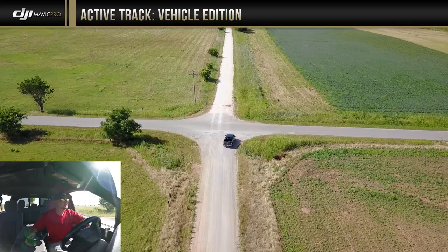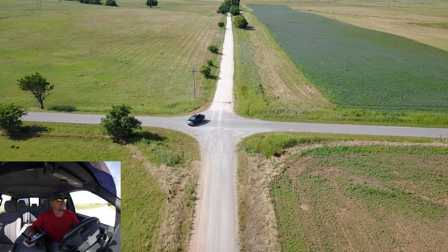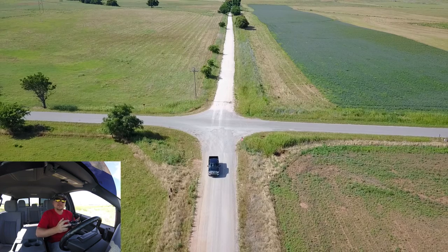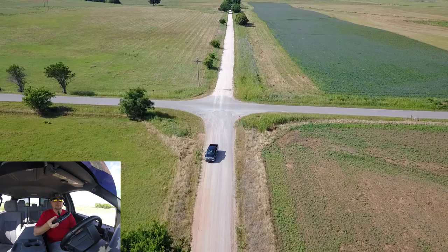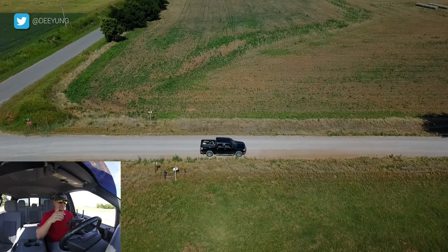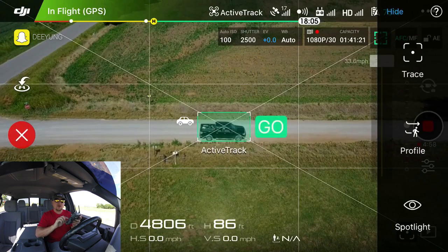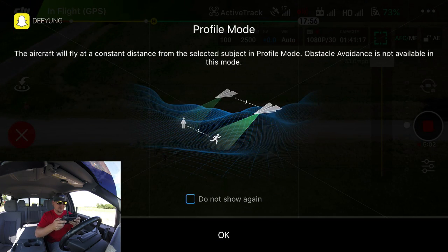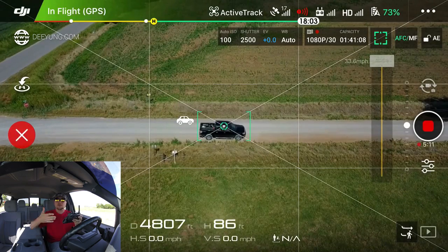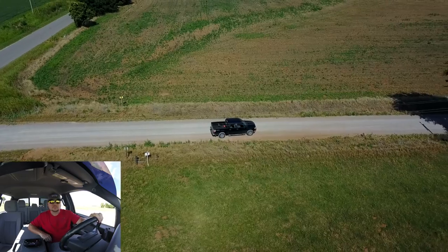I canceled that active track mode and I'm just turning around here at an intersection — I'm way out here in the boondocks, out in the country outside my small town. Now let's try the next mode. I'm navigating the drone normally and pulling over in case anybody comes. Now we've seen trace — the first mode — and we're going to go back into active track, find the vehicle, and this time select profile. What profile does is the aircraft will fly at a constant distance from the selected subject from the side. Obstacle avoidance is not available in this mode either.